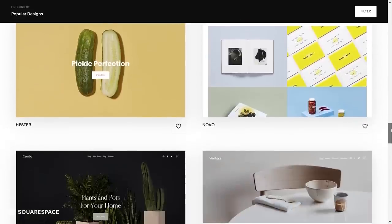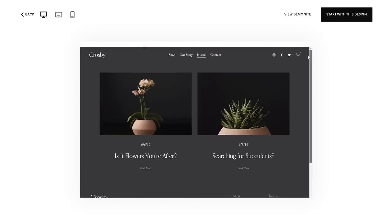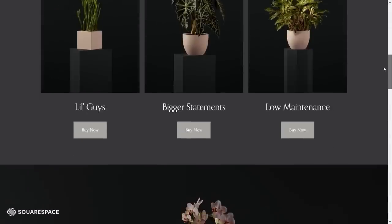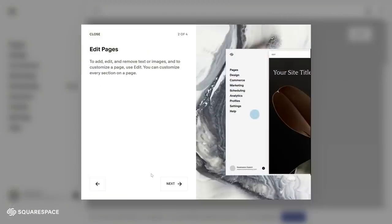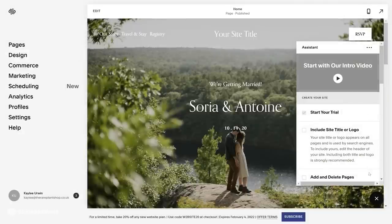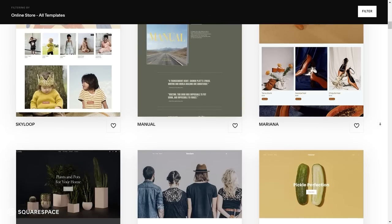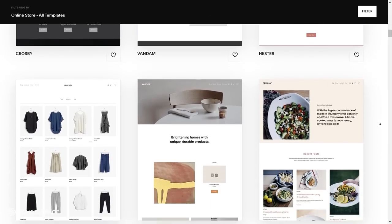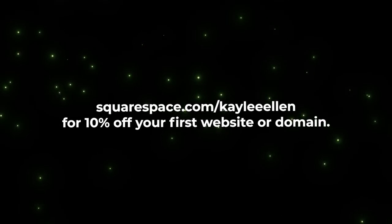If you're looking for a fast and reliable way to create and run your own website, you should give Squarespace a try. Squarespace is an all-in-one solution for creating your own website from scratch using a variety of modern and sleek templates. They're really customizable so you can have a website unique to your brand in no time. I've used Squarespace for well over a year for the Red Plant Shop and it's working really, really well for me. Check out squarespace.com for a free trial, and when you're ready to launch, go to squarespace.com/KayleeEllen to save 10% off your first purchase of a website or domain.